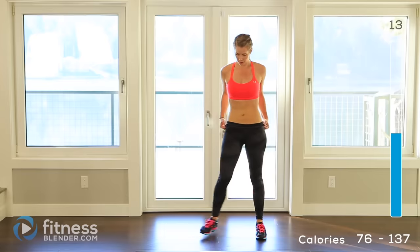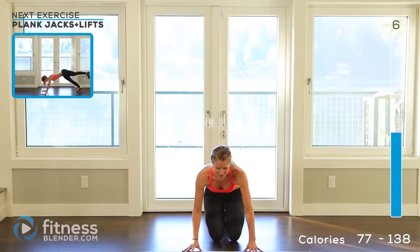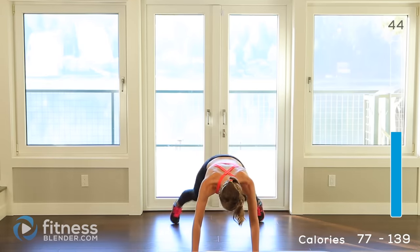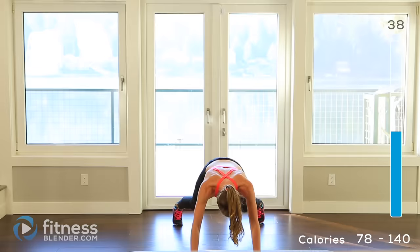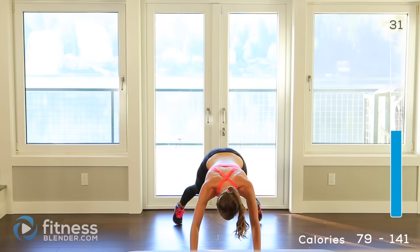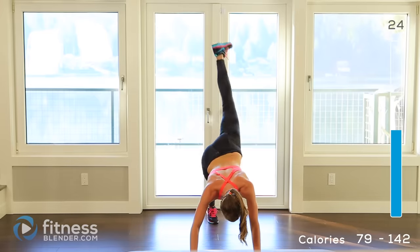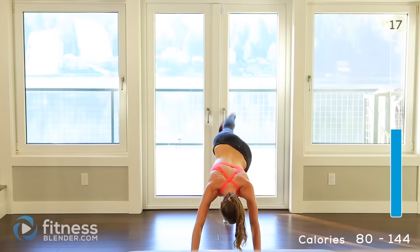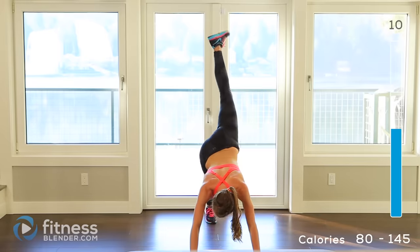Alright, get down on the mat — we're doing those plank jack lifts again. I'll position this way so you can see what my legs are doing. 5 seconds left, here we go — two jacks, then the lift. Get as much range of motion on those lifts as you can. Don't worry if you can't swing your leg as high as I can. 10 seconds left.